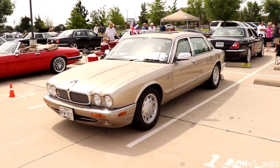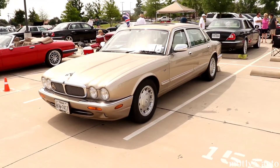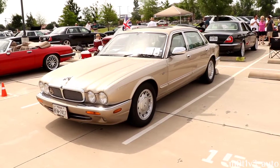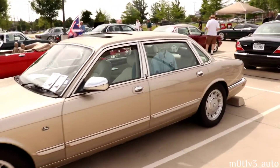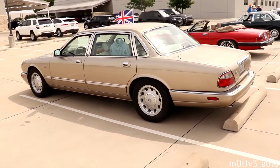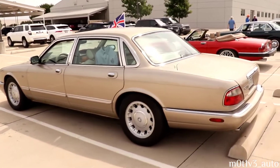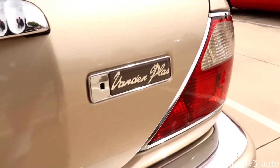This is a 1998 Jaguar - I believe it said it was an XJS, might have been XJ8, I'll get it. We're on the far side of the other parking lot now, so we are grabbing the ones that are on the far end. Let's see what the badging says - we have this here, then we have the Jaguar badging.